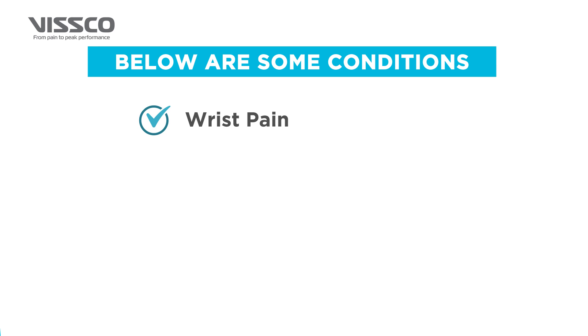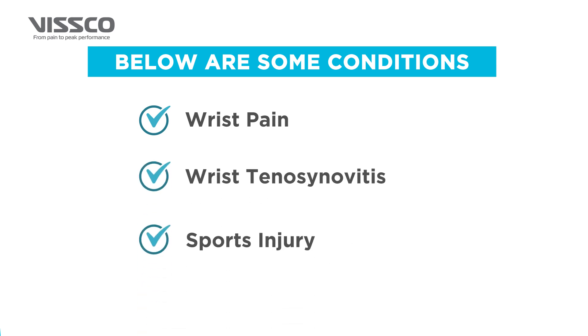It is used in case of wrist pain, wrist tenosynovitis, and sports injury.